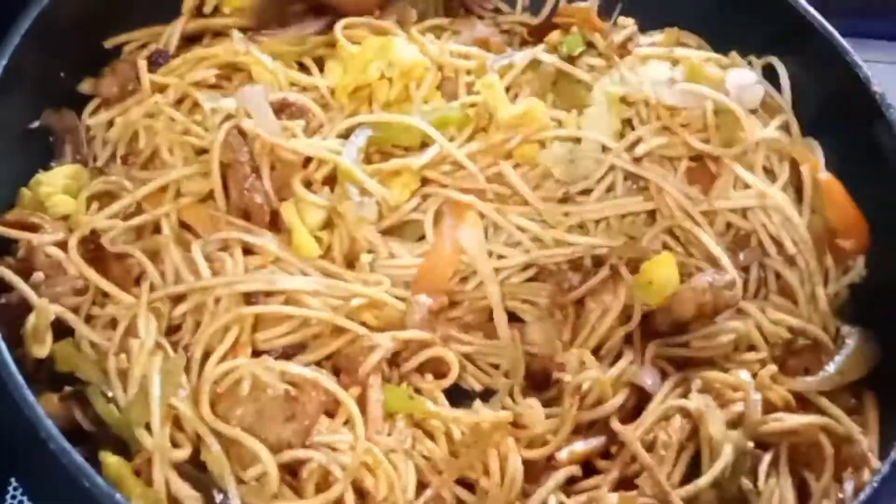It is very simple and easy. You can try all the homemade chicken noodles. You can try it too.